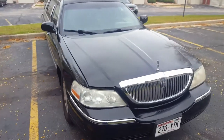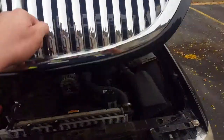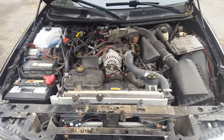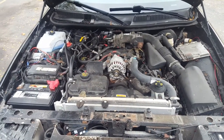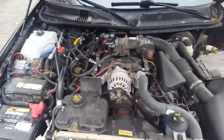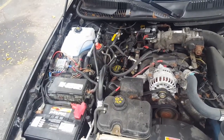I got it dirt cheap because it needed a whole bunch of work. Let me pop the hood here for you. I basically rebuilt this thing mechanically — condenser, the whole AC system is brand new in here. 4.6 two-valve P.I., heads P.I. intake — whole kit and caboodle.